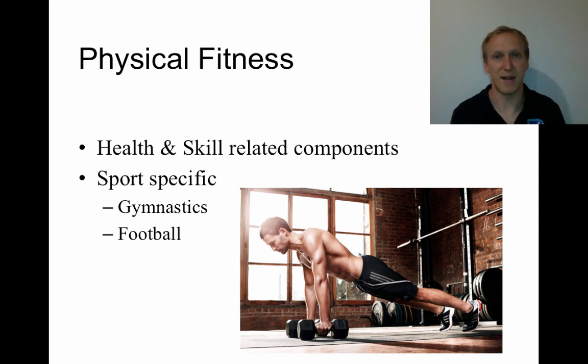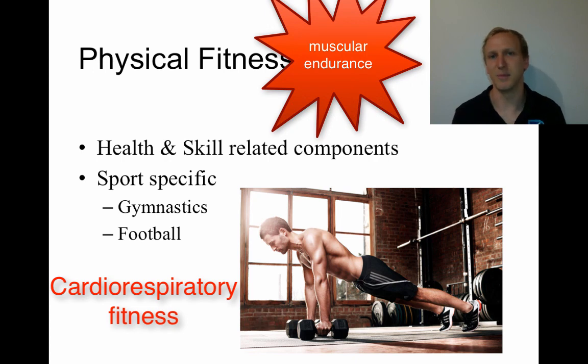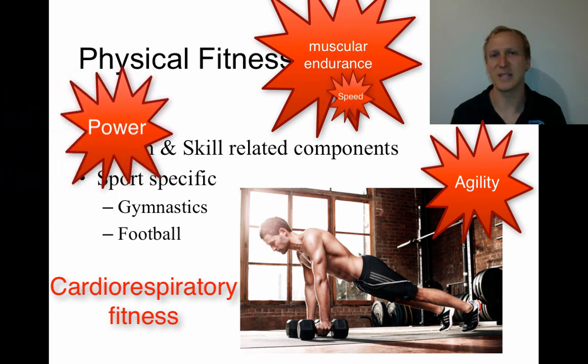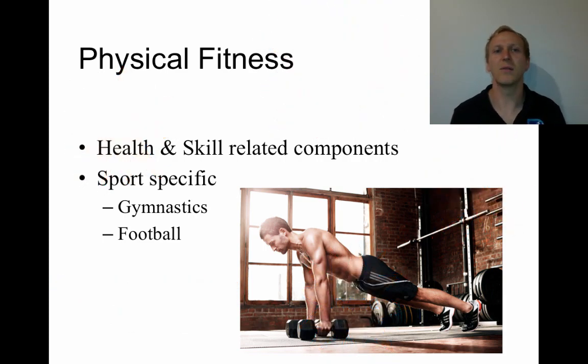Comparing that to someone who plays football or soccer — that's a 90-minute long sport — the person must have good cardiorespiratory fitness, good muscular endurance for repeated movements, really good agility, power and speed for kicking, short sharp sprints, and changing direction. They require different components of physical fitness for their sport. So don't just think cardiorespiratory fitness — think of both the health and skill-related components specific to the athlete's sport.